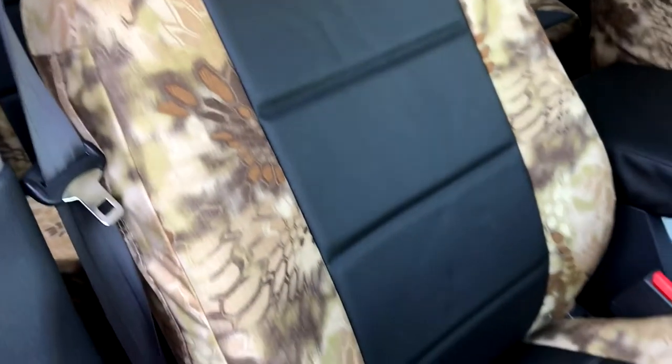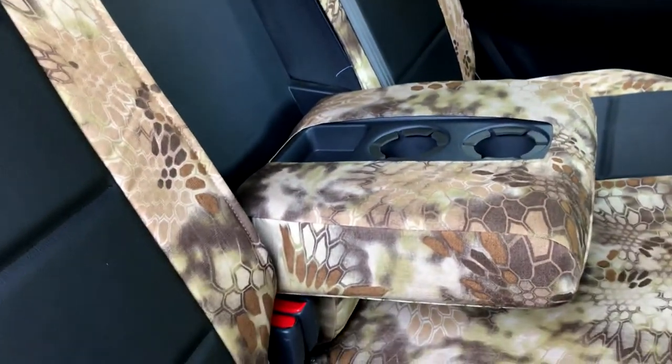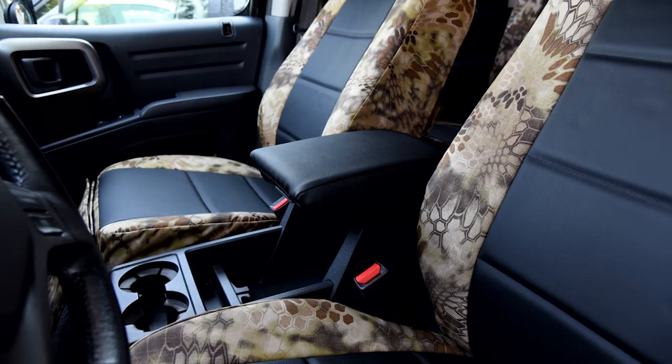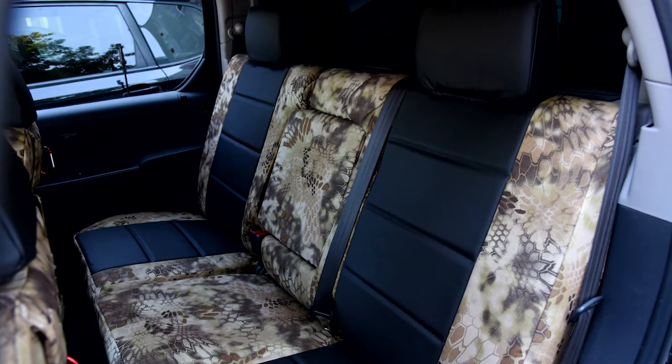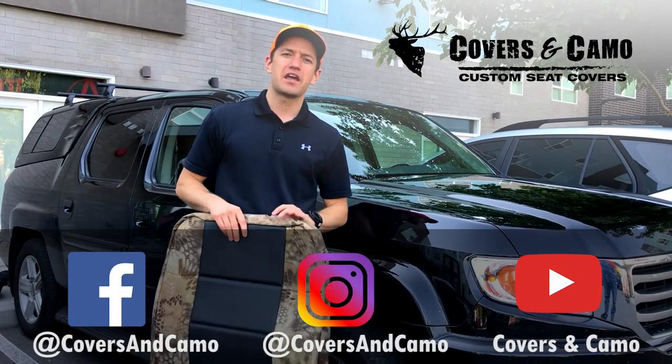We just got this all installed now. Things are looking great and we're really excited with how everything turned out — the rear seat as well, nice and tight, looking good. If you have any questions as you're doing this install, feel free to contact us. The website is coversandcamo.com and the phone number is 435-789-2270. Happy to walk you through any other questions you might have on this truck or even if you're installing on a different truck. We'll do some more walkthrough and take some other photos of it now. Install turned out great. Thanks so much for watching — this has been Neil here with Covers and Camo, your source for custom seat covers.